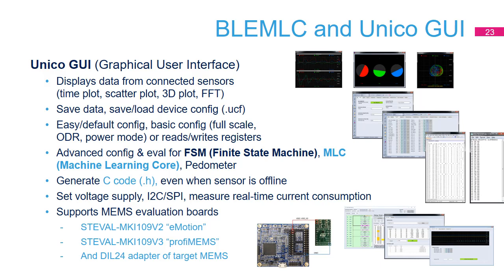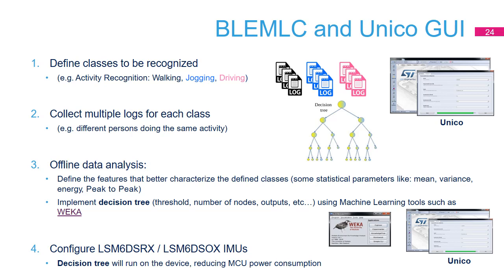Unico GUI is a graphical interface to evaluate ST sensors. It can be used in many different ways, connected or disconnected from an evaluation board. In this case, it is used to generate the MLC programming sequence together with another freeware tool, WEKA, provided by the University of New Zealand. Four steps are executed in the Unico GUI, starting from data collection.